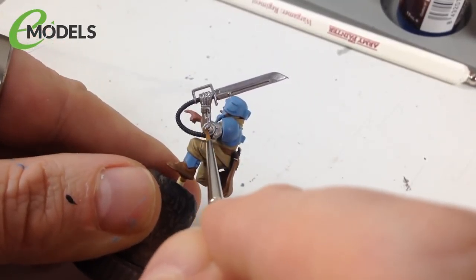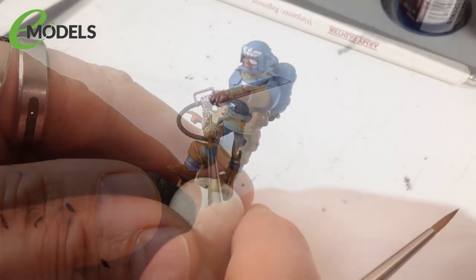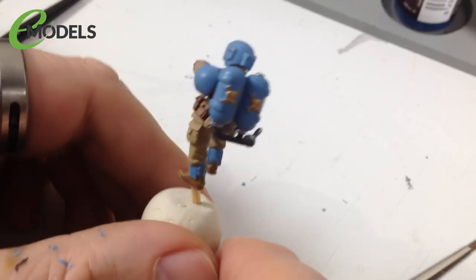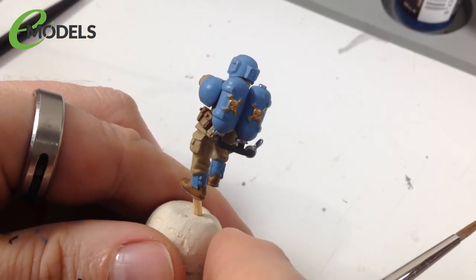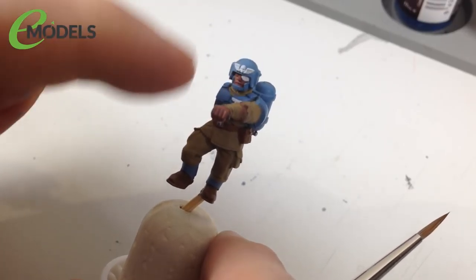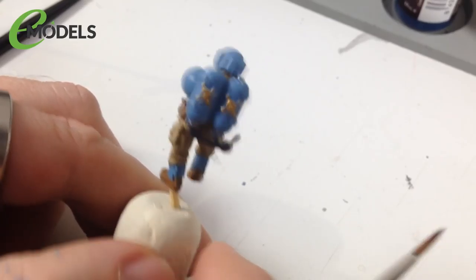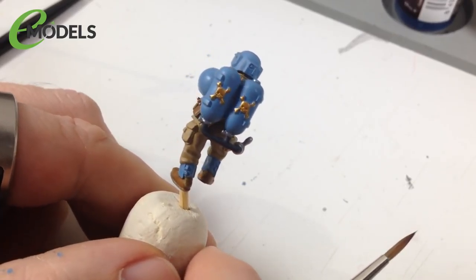The gold is done on the fuel tank backs. I'll be honest - I really wish I'd done the aquilas and eagles in gold rather than white. Painting tiny raised details in metallic colors is so much easier than white. White is a horrible color to paint with and took a long time to build up, whereas the gold took about five seconds. Metallic paints - especially golds and silvers - seem to stick to edges better and behave better on the brush.